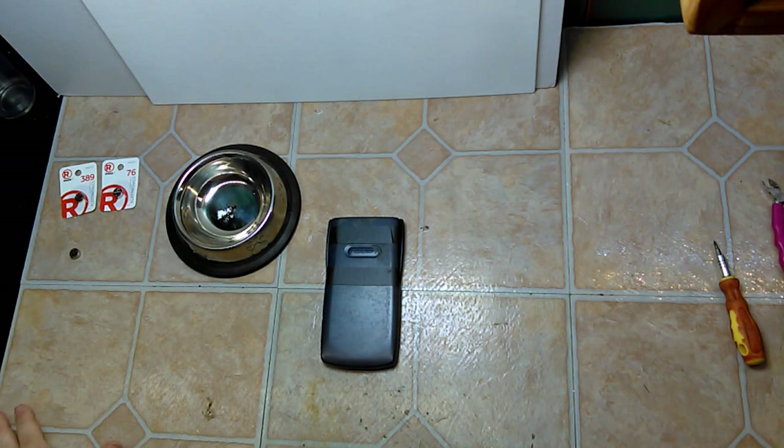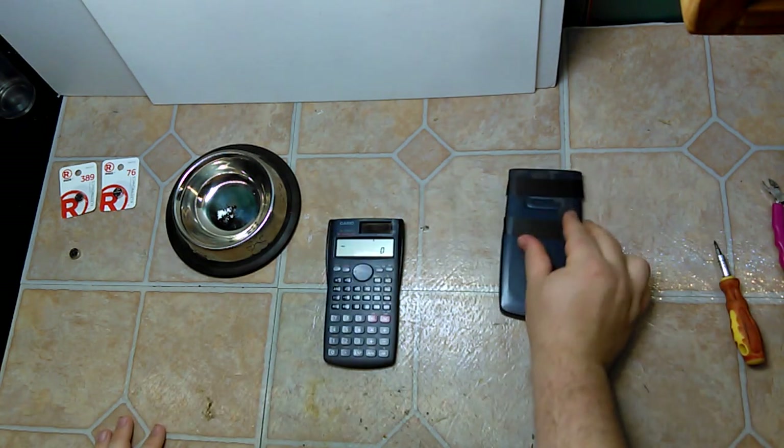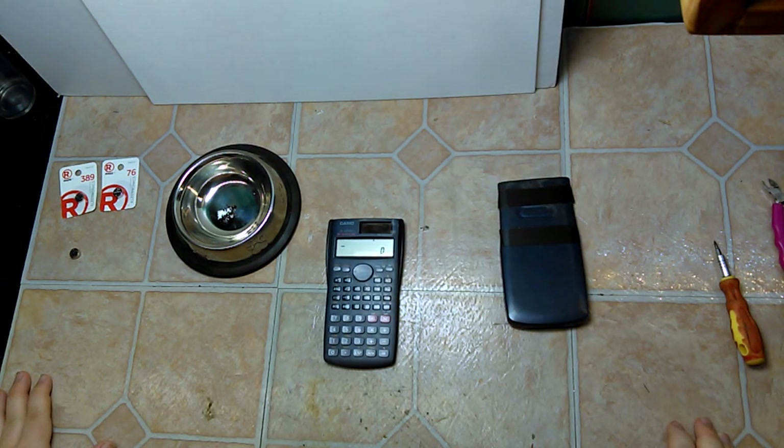I tried to turn it on and due to there not being enough light in the room, it refused to turn on. Opening it up, we see it's the Casio FX-300MS. I purchased this back in 2005 — that's about the time I started ninth grade for algebra class.